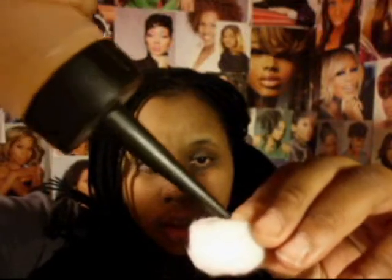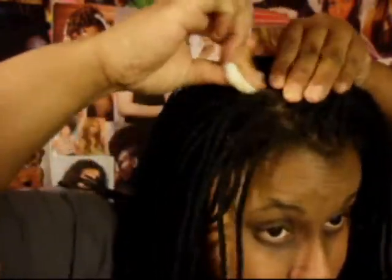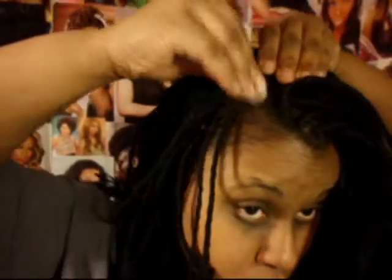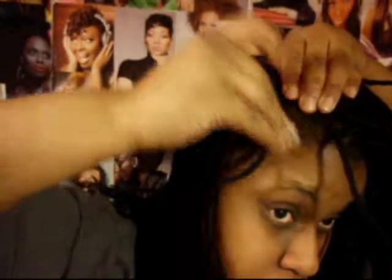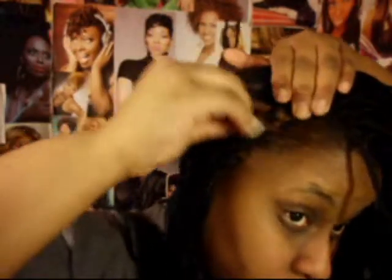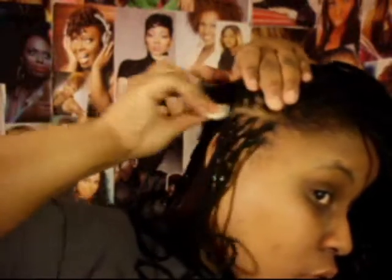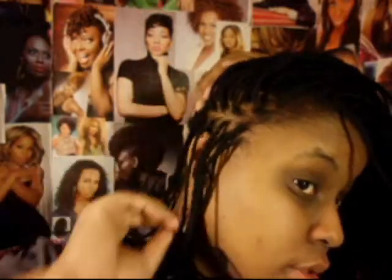What I'm going to do is take my cotton ball, put the mixture on it, then part my hair and start to cleanse my scalp. And that's pretty much it — I'm going to go around the edges as well.